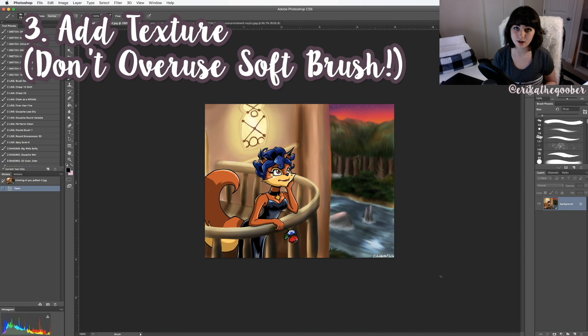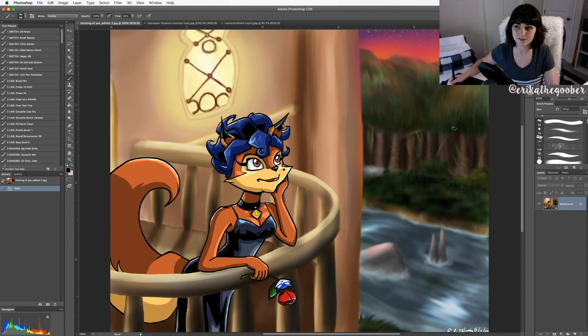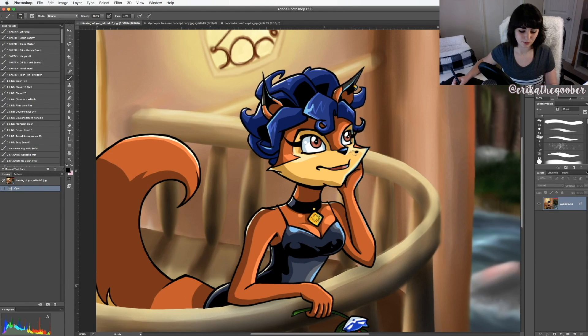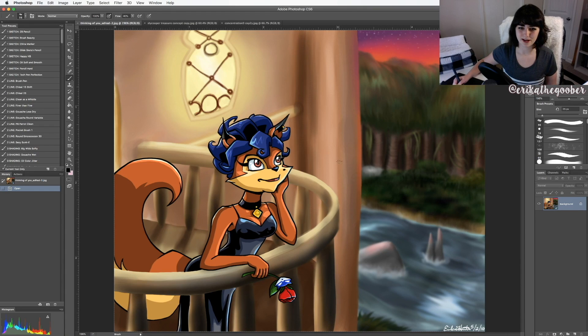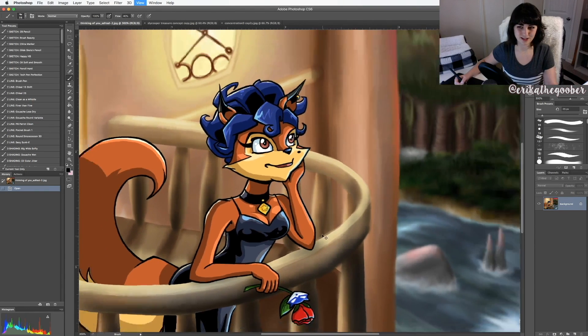My next tip is to use your soft brushes sparingly and to add some texture into your digital work. This drawing from 2010 — I was into Sly Cooper fan art — uses two different styles in the same drawing. This part has a bold comic style with no smooth lines, but then I matched that with a very airbrushed look. It just doesn't match; even the stuff up close doesn't look solid. It's too airy and confusing for the viewer.